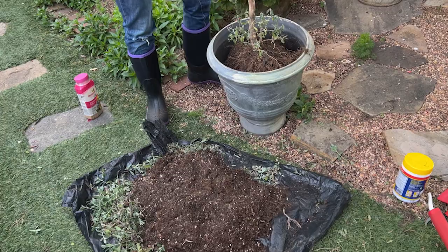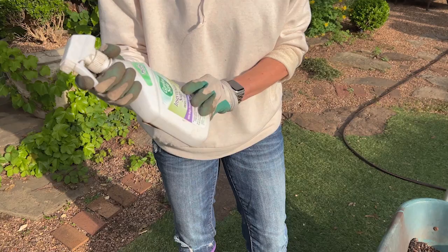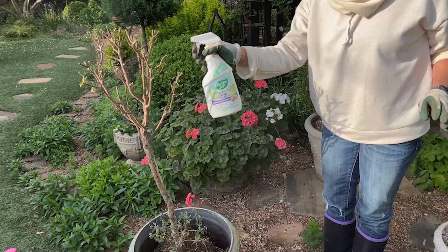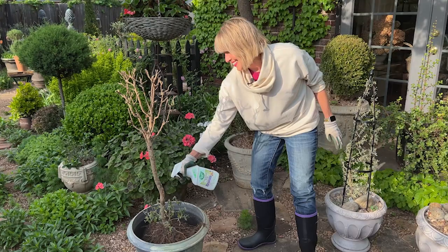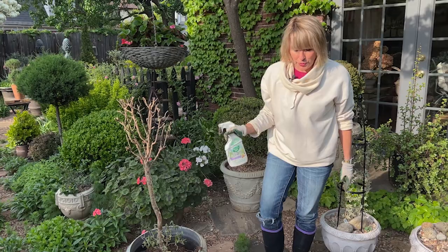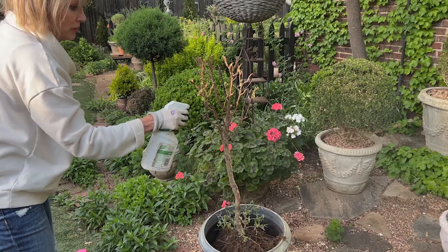I'm going to set it back upright and spray this very, very well with a really good insecticidal soap. This one also has neem oil in it because I read the directions — it's for organic gardening — and this is what I have used every year. I'm going to spray the top of the root ball, under the foliage, all along the trunk. I will probably do this almost every other day until I really feel like I get good management on it.